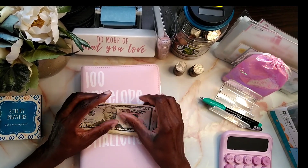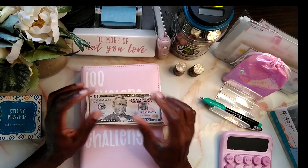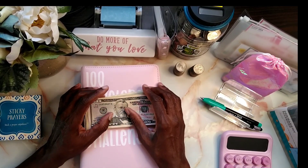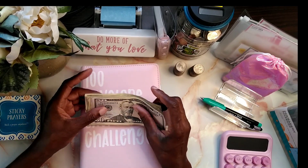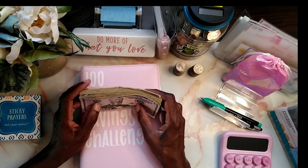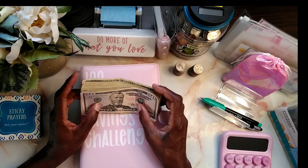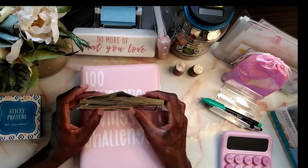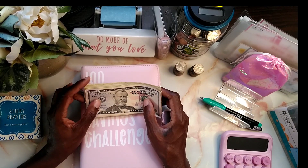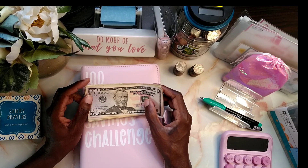Hello, thank you for tuning in to budgetwithallthings.in. I'm so excited about being back today, just getting over a little cold, but I am excited and glad about the things I accomplished in the month of April — where I did the no-spend saving challenge. Beginning of May, I have been reallocating all the money that I saved, which was four hundred and sixty-five dollars.